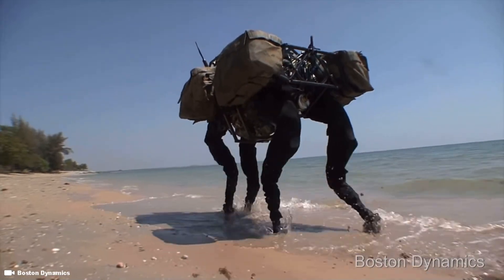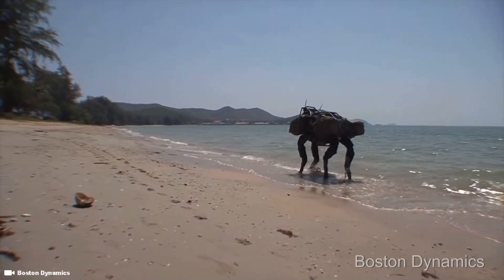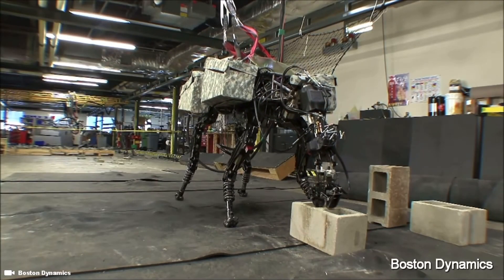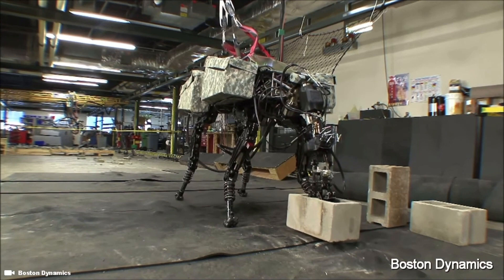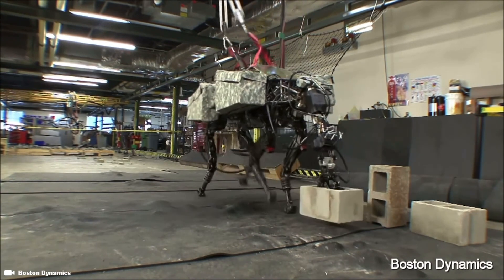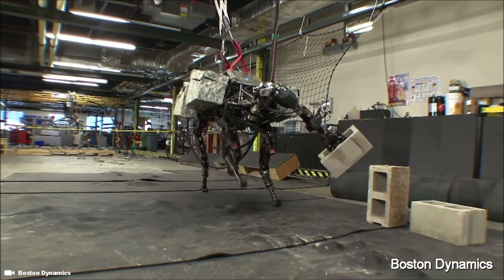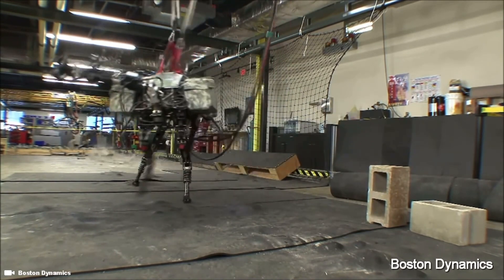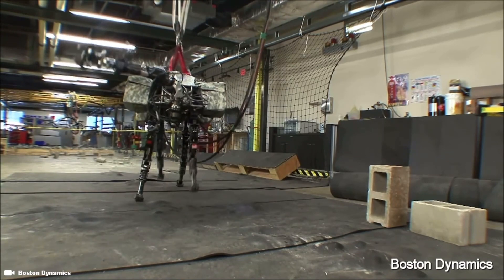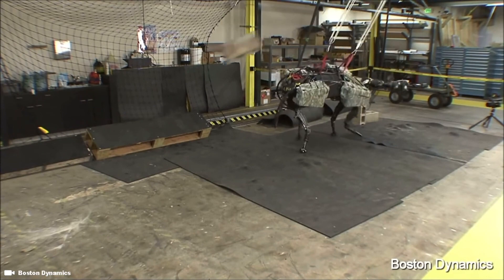We've been experimenting with mobile manipulation since our early days working on robots like BigDog. Everyone has seen stationary robot arms of many sizes and speeds designed to do all sorts of tasks, but we have yet to see really capable and successful mobile robotic arms. This video, which dates to 2013, shows BigDog using its entire body in concert with a high-performance arm to throw a cinder block roughly five meters.